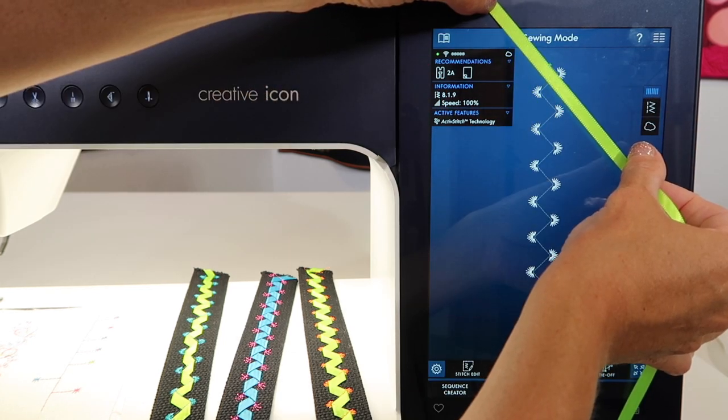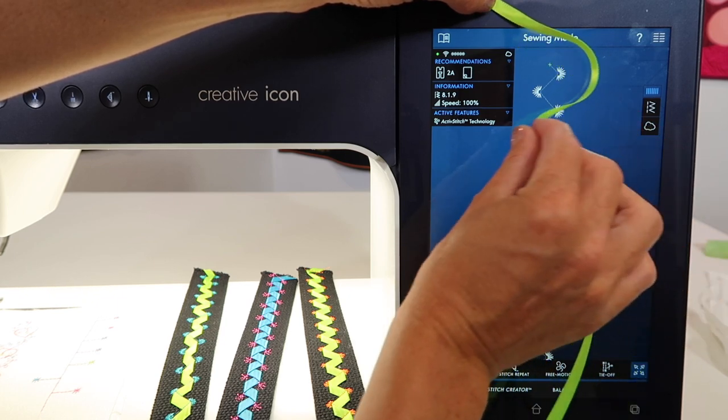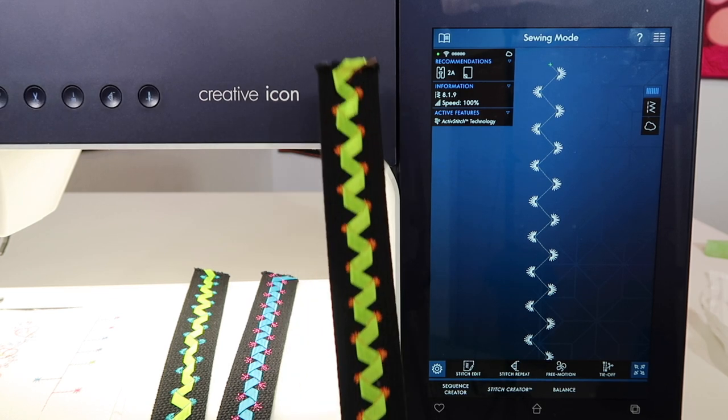At that angle, everything will start doing the decorative stitches, and then it will flip and flop every time the needle stops in the down position. I recommend always using the start stop button for this technique — that way you know that when it stops, that's when you do something. If you're using the foot control, you might not know when it actually stopped. The start stop button is what I'll be using for this particular concept.